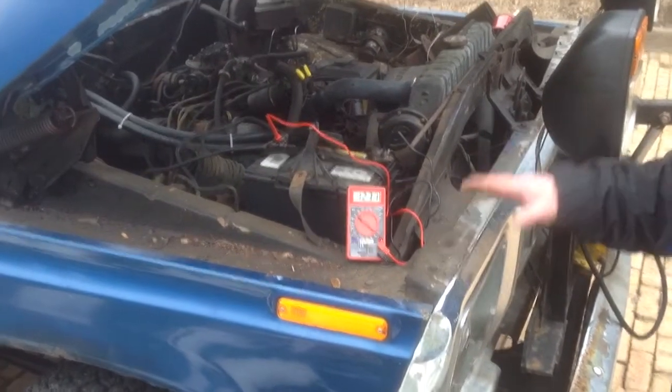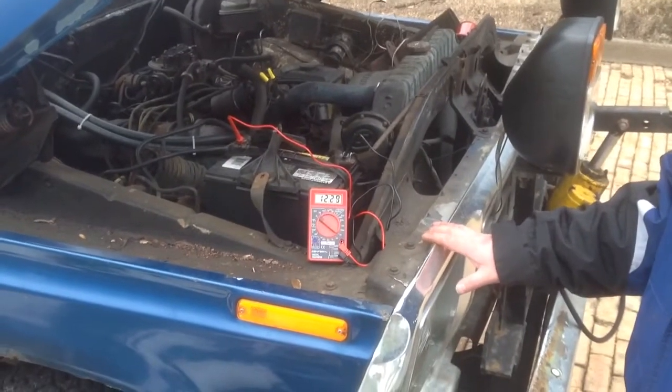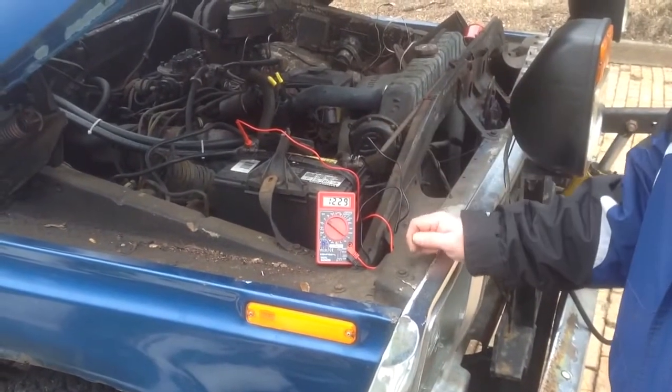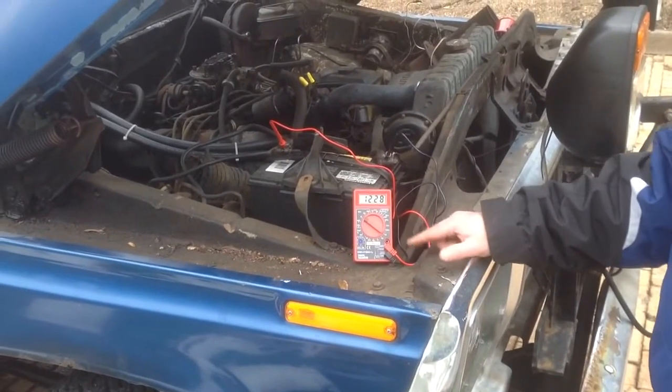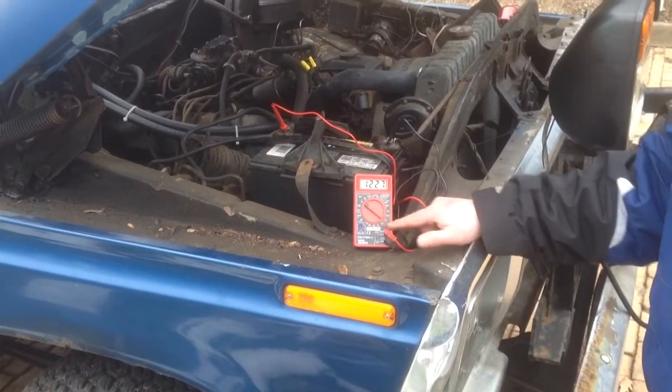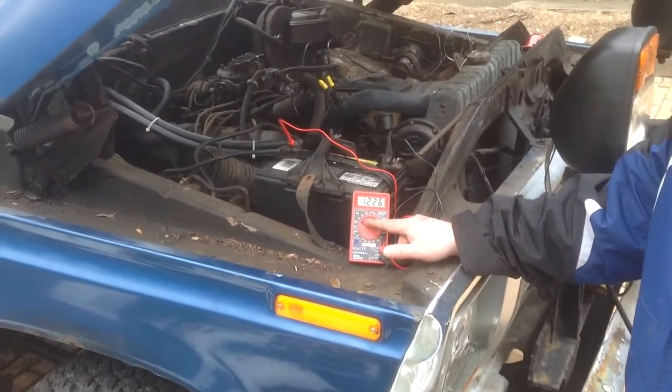We're going to see if our car battery or truck battery is charging — make sure the alternator is keeping it charged. We have our Harbor Freight Multimeter. Make sure you have it set to the right spot on the meter, or you will probably ruin the meter.